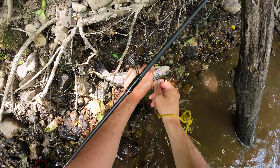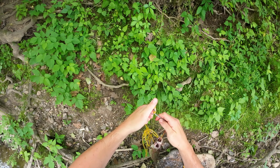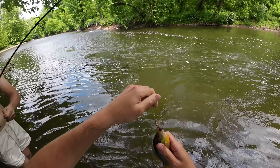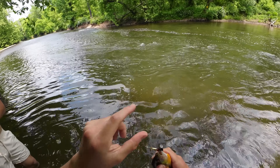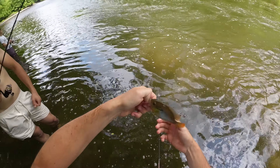Oh my gosh. Let me take him off the hook. Let's get some line up. He bit at the end, right? So everybody's caught a fish now.